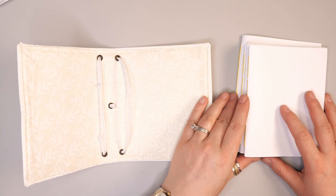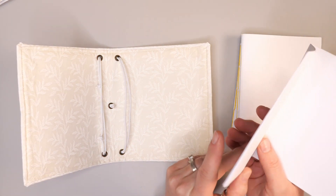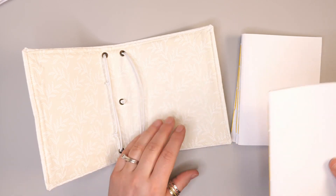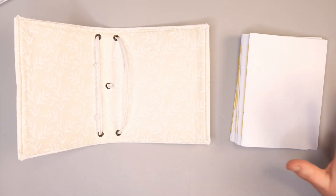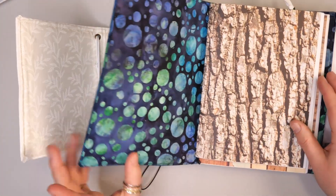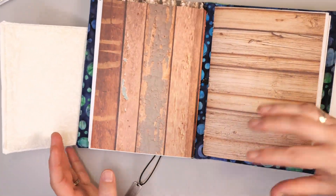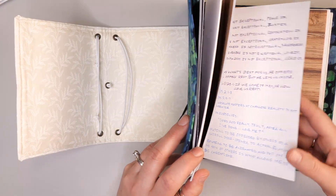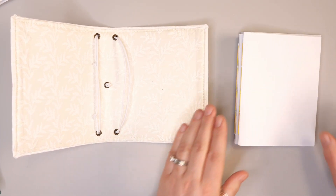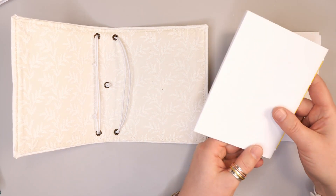The thing with the traveler's notebook is that instead of having all those signatures bound into a book, you have the ability to take them out, work on them, put them back in, or even switch them out depending on what you want to work on. You can get ones with different colors of paper — in this other traveler's notebook I did colored paper that's a little stiffer on the outside of each signature so I could tell them apart and treat them like individual books, or you can do it without the little covers so it's more of one full book.